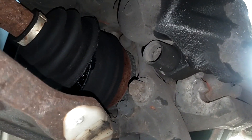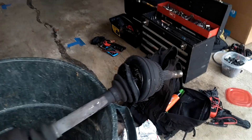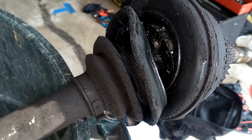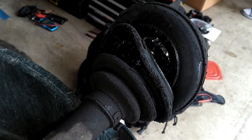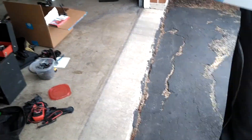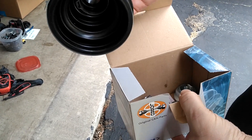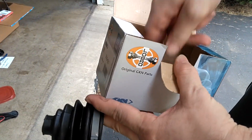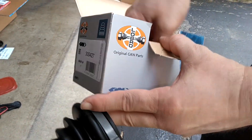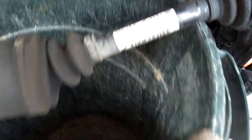Axle blown open. Did they replace the whole axle or just the boot? The whole thing, okay. There's that torn-up boot. We're going to go ahead and get that clip out of there, wash that thing out, put it all back together with a brand new boot. There it is folks — came with a nut and everything. Got it from FCP. This is a Volvo axle — you want to save these when you can.